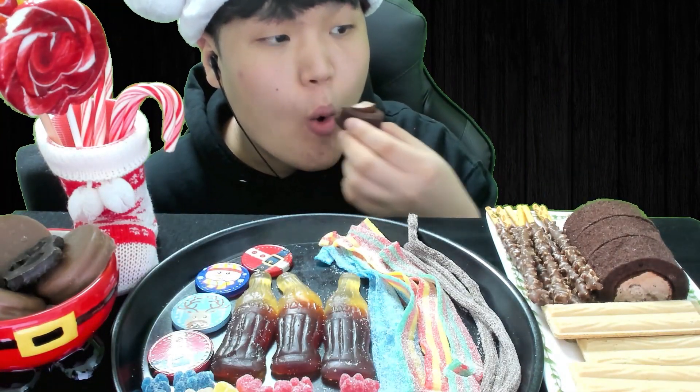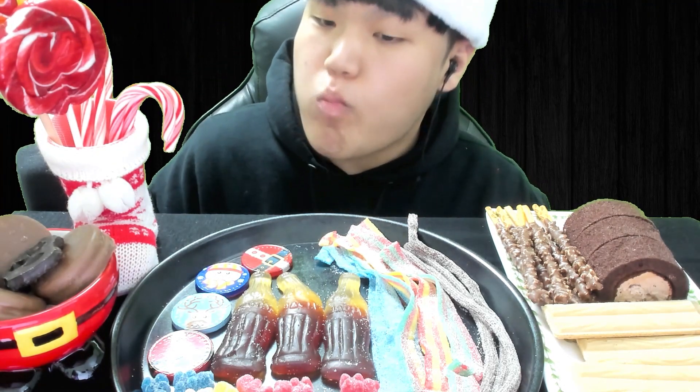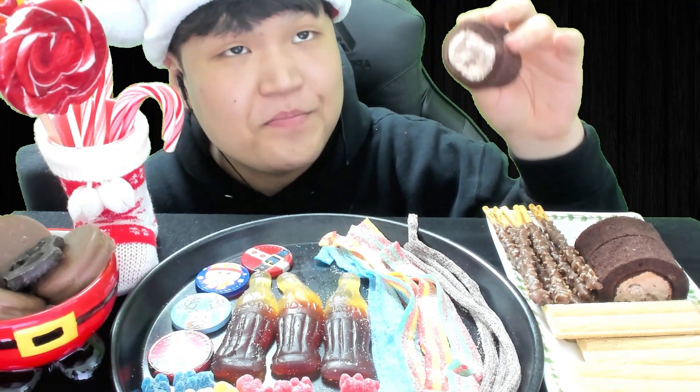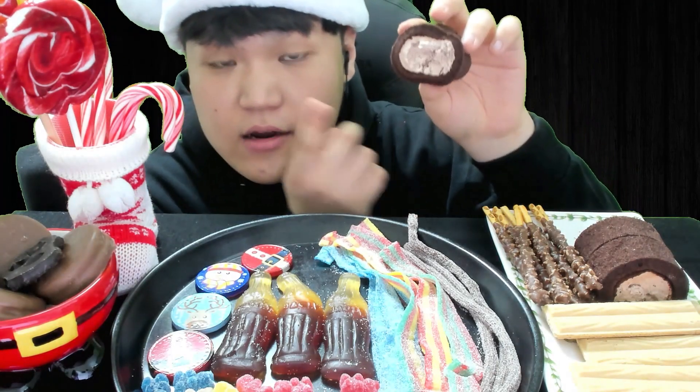And the roll cakes! I'll be honest with you guys — this roll cake tastes pretty good, but one thing I don't like is that it's somehow oily. Surprisingly, there's a cream in the middle that makes it 100% oily.